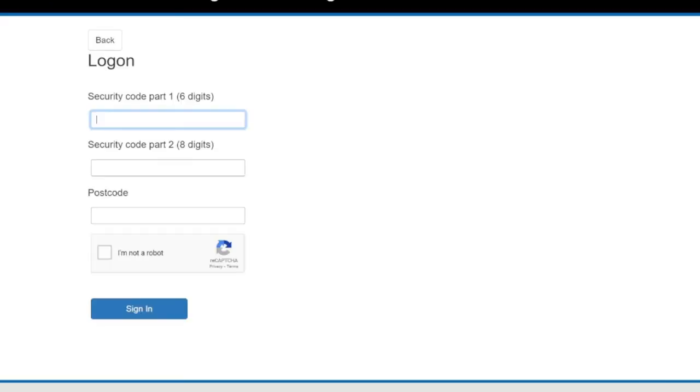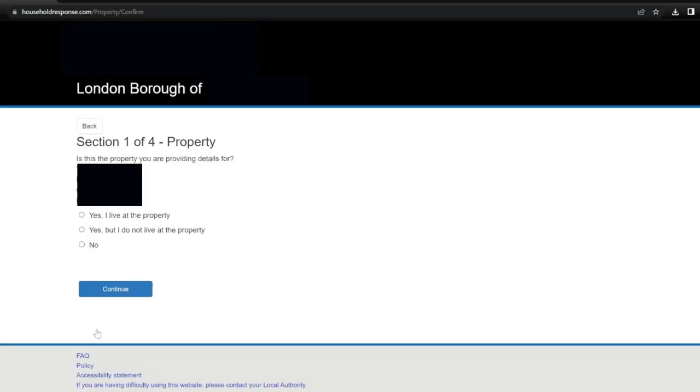Here it says log on. I'm now going to enter both part 1 and part 2 of the security codes along with my postcode, then click the 'I'm not a robot' box and go ahead and click on sign in. Here it says section 1 of 4: property. It asks 'Is this the property you are providing details for?' and lists an address. I confirm it is my address, so I'll select 'Yes, I live at the property' and click continue.